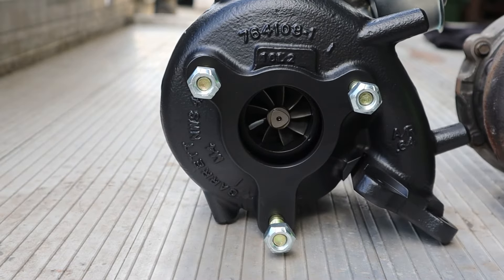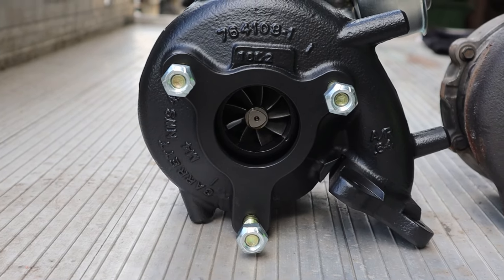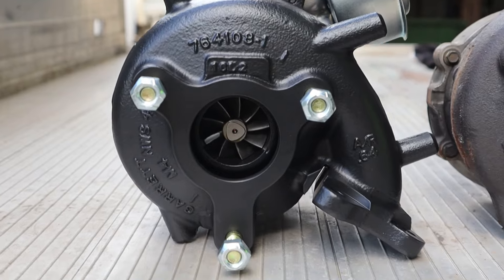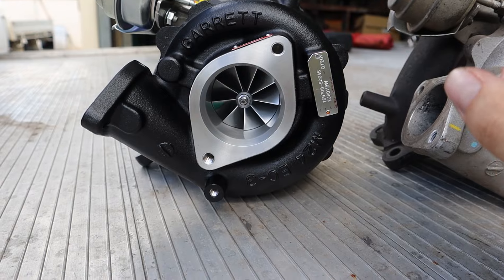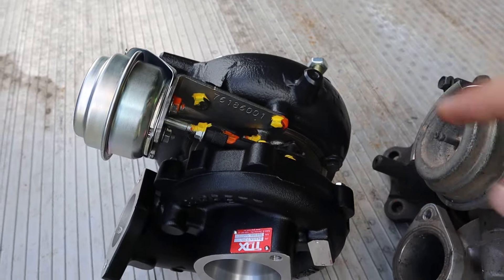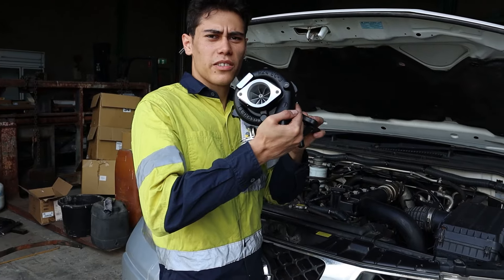We're running the stock turbine wheel and we're going to check the back pressure while we run it on the dyno to see if we might upgrade that later on. We did get the hot side ceramic coated to help with heat. For this turbo we're planning to run it up to 30 psi boost, so we had them put a better thrust bearing in it. That's enough talking, let's get this thing on.